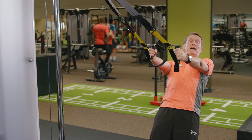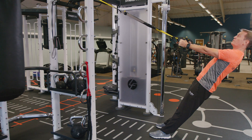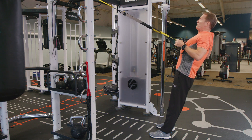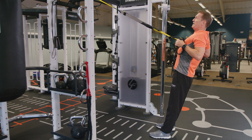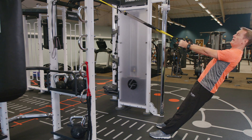Abs engaged, body nice and straight. We're going to pull our arms in keeping our elbows close to our chest, squeeze our shoulder blades at the back, and carefully lower ourselves back down, being careful not to let our hips sag.